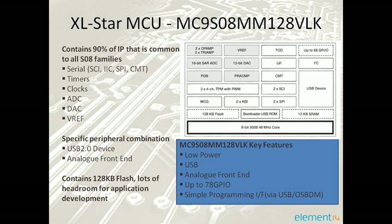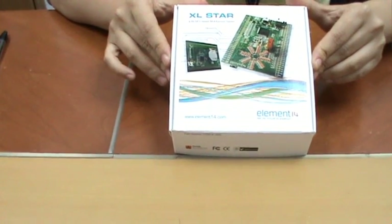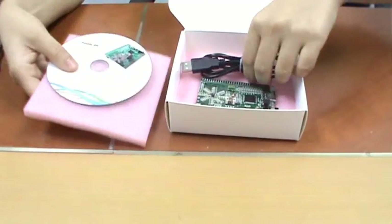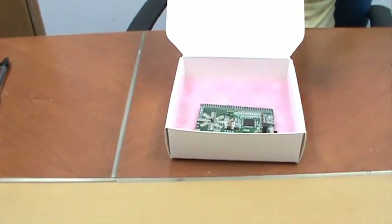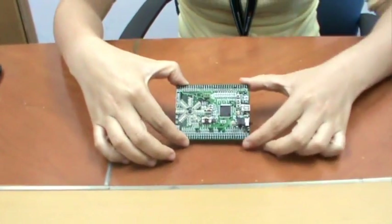This allows device designers to create more features at a low cost. Now let's see what we have on the XLSTAR board. It comes with a standard USB to mini-USB cable, a CD which includes the Freescale CodeWarrior IDE software, and the small-size XLSTAR board itself.